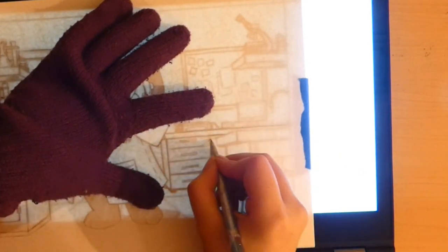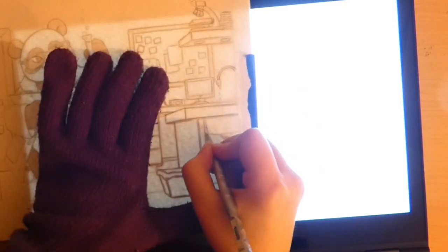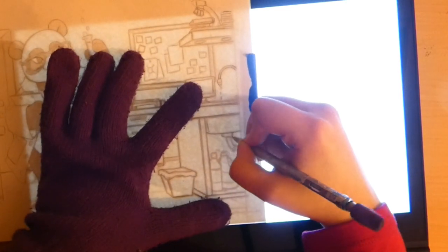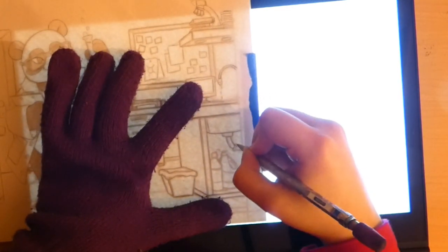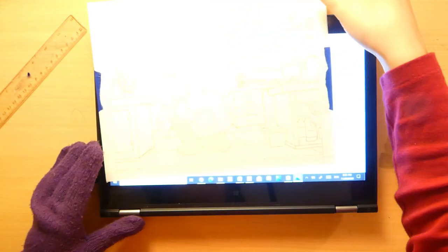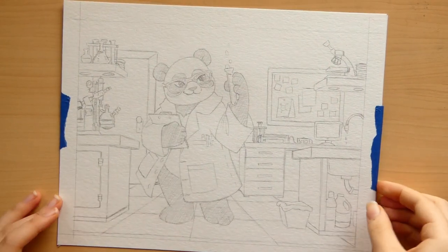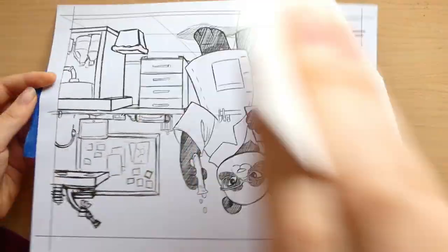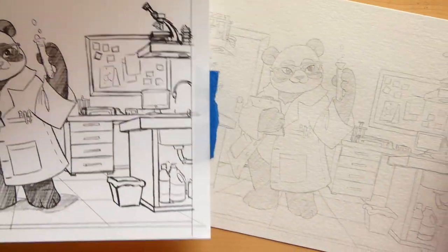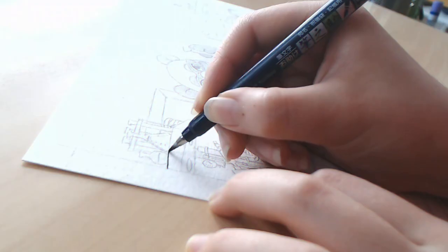It ended up working out pretty dang well, aside from the fact that the touch screen was still able to pick up my fingers through the paper, which was really annoying — every once in a while the picture would just close on me. So I had to wear a thick winter glove on my left hand, but hey, you gotta do what you gotta do. Once I was finished, I removed the sketch template and was left with a nice clean sketch on my watercolor paper.